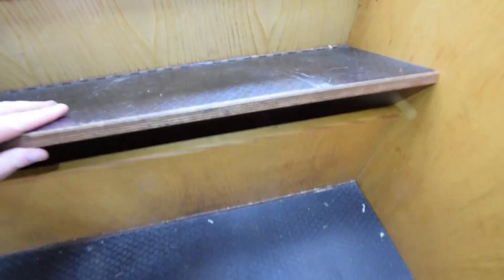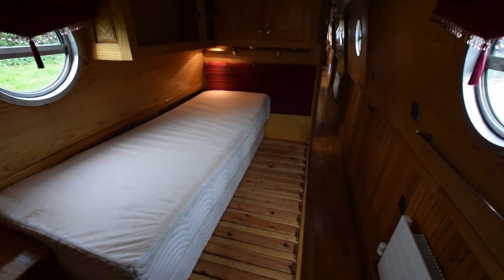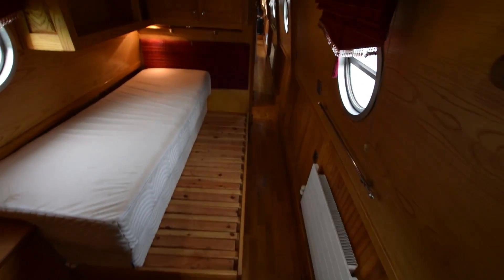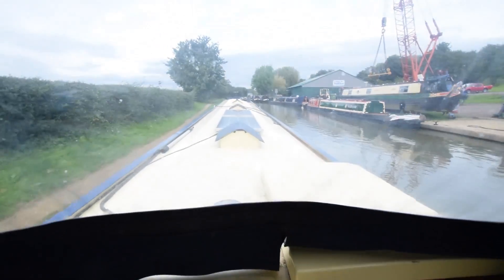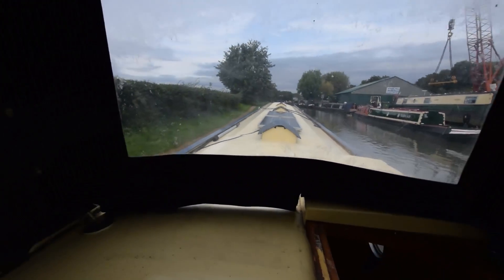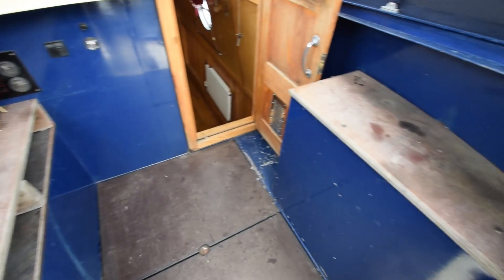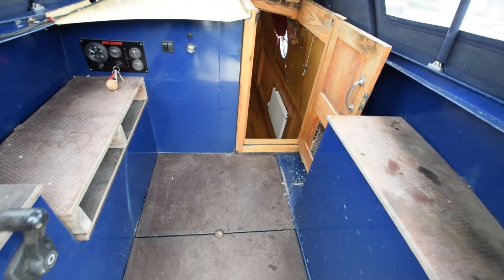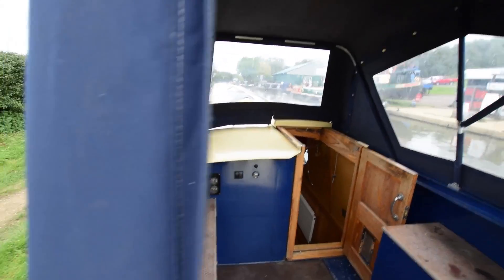Just have another look at the bedroom as I attempt to go backwards up the stairs. There's a 4-kilowatt generator on board in the engine room — you just press a button and it starts. The engine itself is a Beta 43. There are solar panels on board to keep the batteries topped up. The gas is on the left here under the stern locker. The locker on the starboard side is just storage.